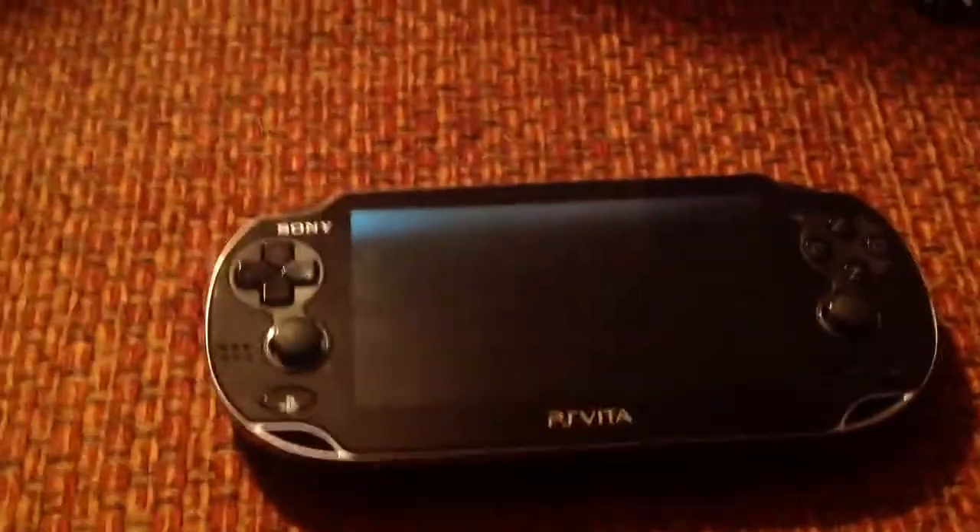Hello everyone, today we're going to do the review on a PS Vita, so let's get started. These are all the games I have so far.